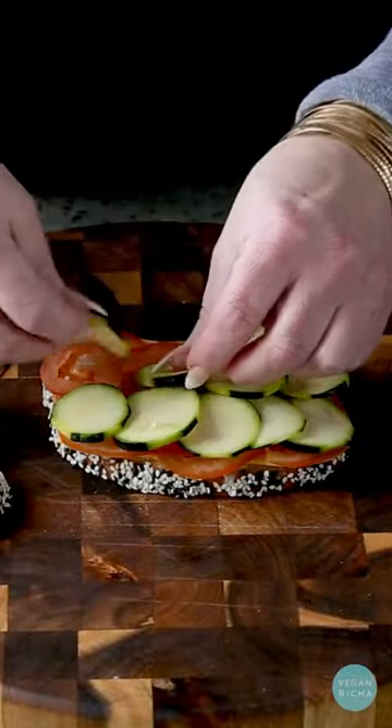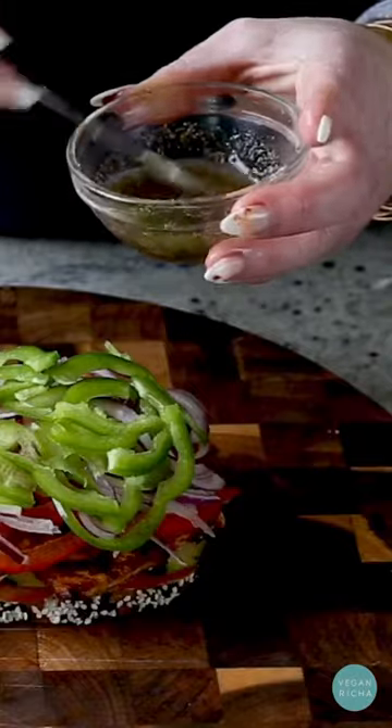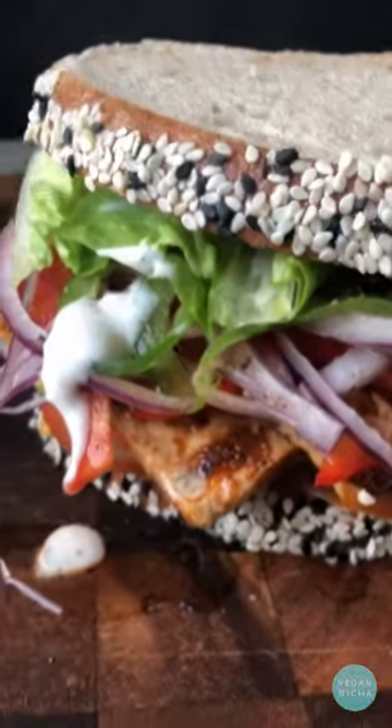Bake the tofu. Meanwhile, slice up all of your veggies and make this easy vinaigrette. Add layers of fresh veggies, optional vegan cheese, some of that baked tofu, more veggies, the vinaigrette — and dive in. That crunch.